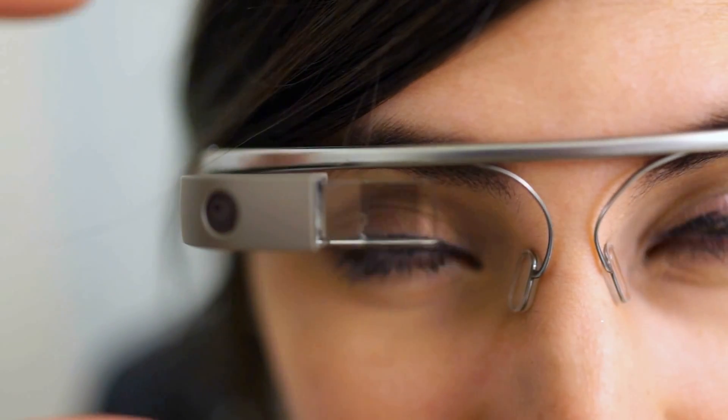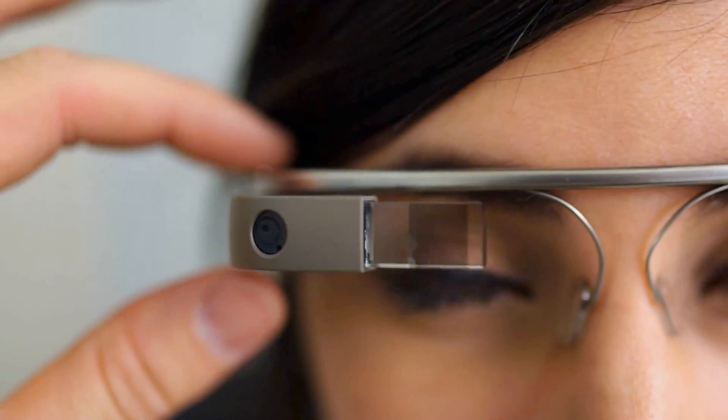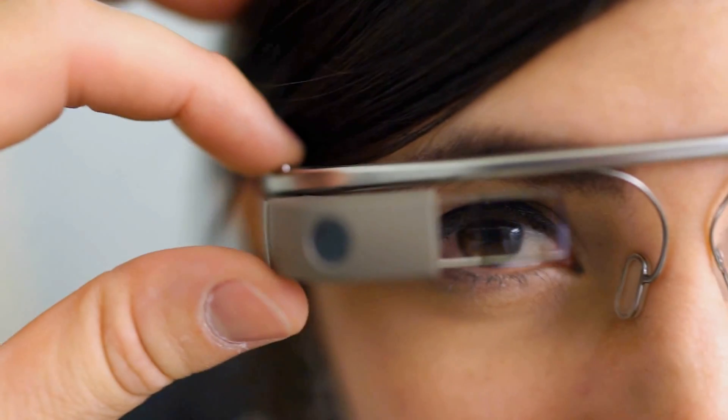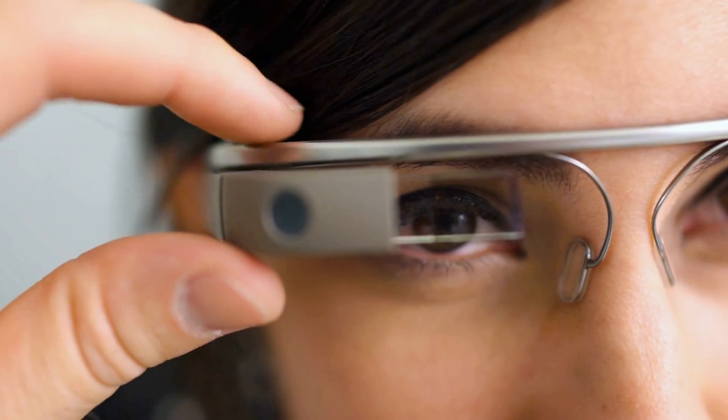And of course the much easier way of taking a picture is even when it's turned off — you just press the little shutter button here at the top. Pressing that will take a picture.